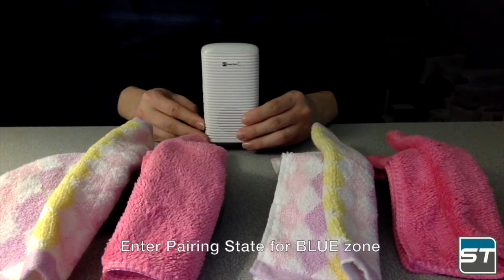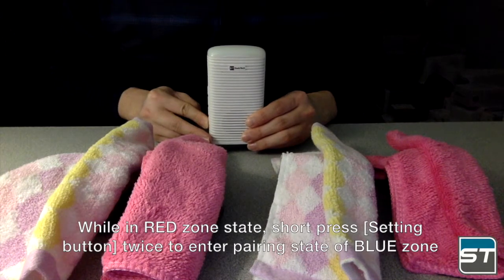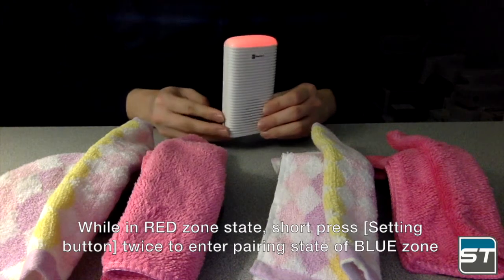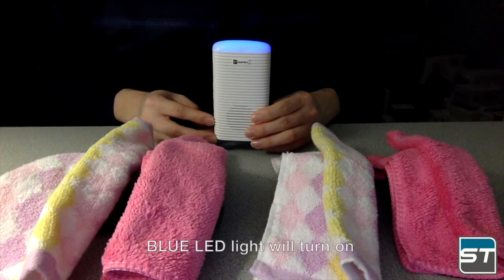To enter pairing state for blue zone, while in red zone state, short press the setting button twice to enter the pairing state of blue zone. The blue LED light will turn on.